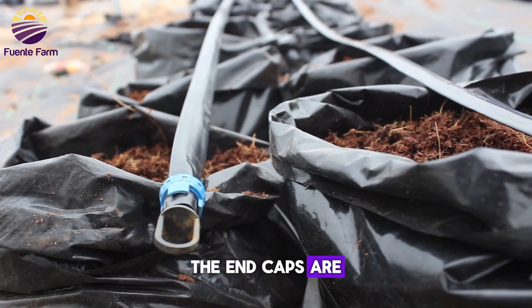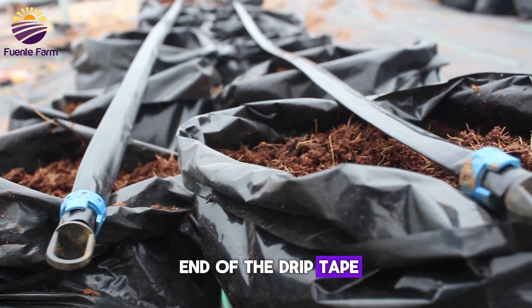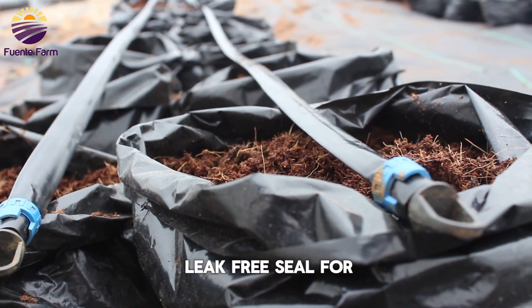Finally, the end caps are inserted at the other end of the drip tape, so as to provide a leak-free seal for your drip tape.